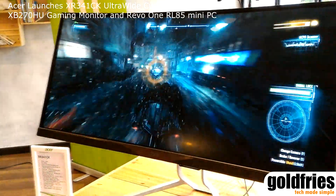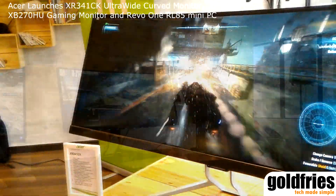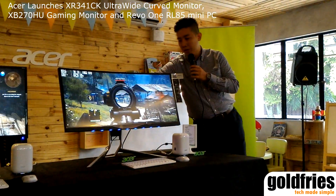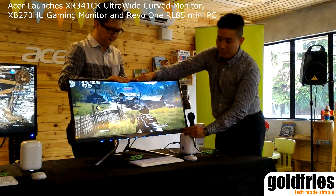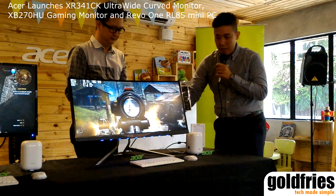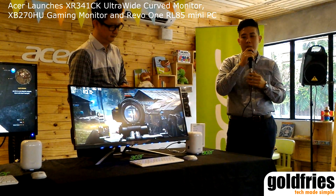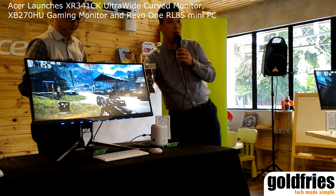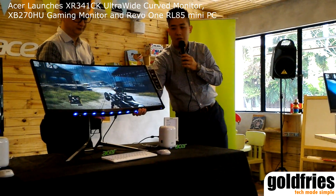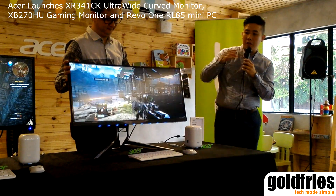Basically, this monitor is designed to be ergonomic for gamers. The monitor can be height adjustable, because most gamers take long hours for their gaming sessions. With height adjustment and a tilt angle of 5 degrees to 35 degrees, you get a very comfortable view of the curved screen.